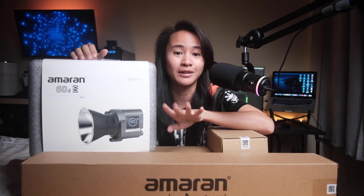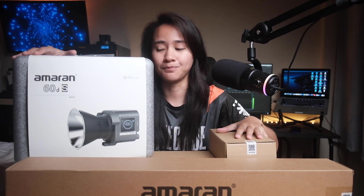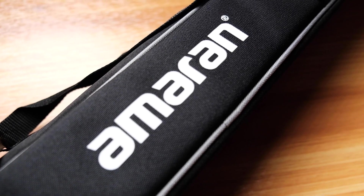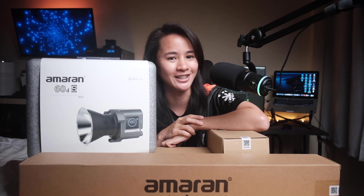It feels like Christmas when you have a lot of boxes to open. I got a total of four boxes from Aperture and they sent me their newest Amaran products, which I'm excited to open. If you're interested to know what they are, stay tuned and watch this video.